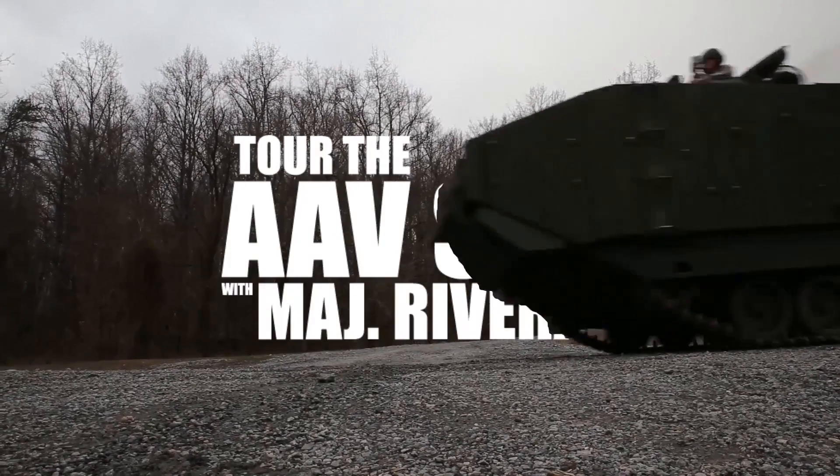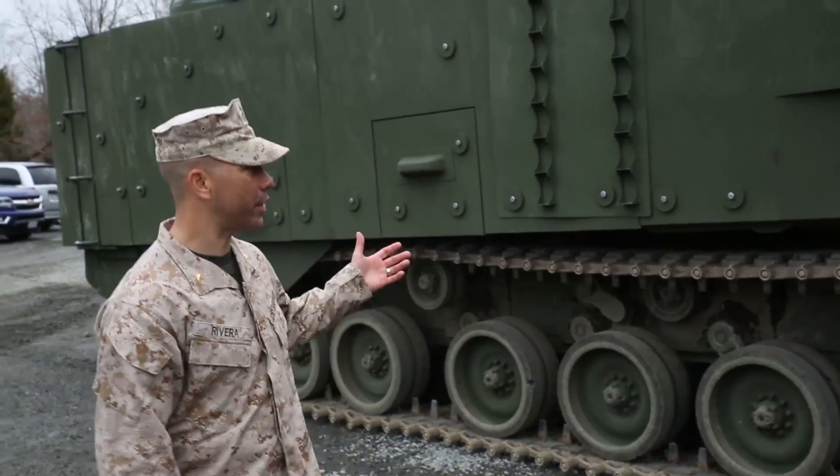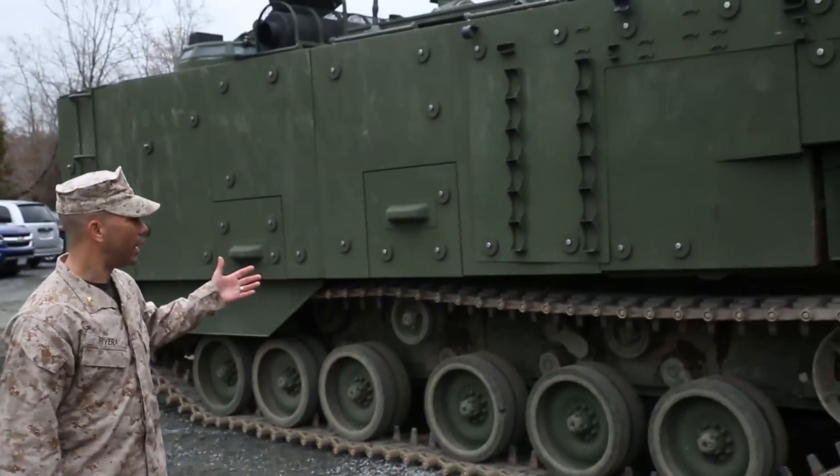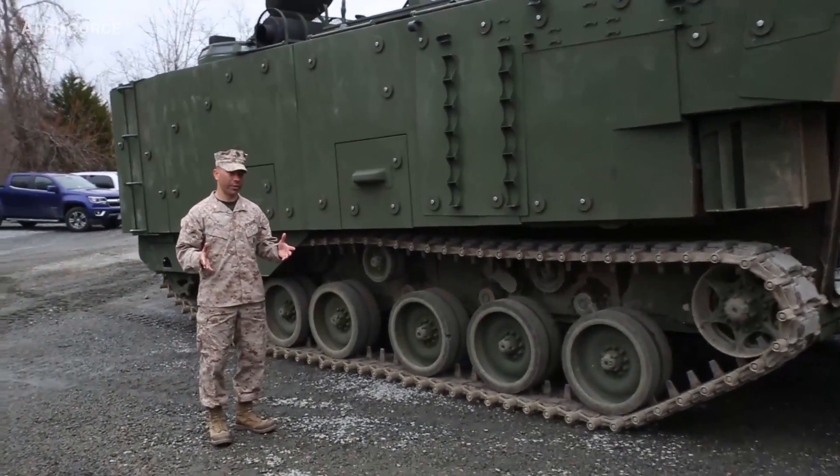I'm Major Paul Rivera with the AEV Survivability Upgrade project team lead. What we have behind here is the SU itself. What I'll focus in on here is the force protection upgrade, which is the foundation of this platform.